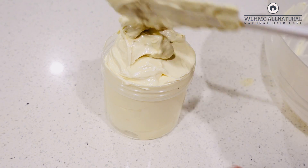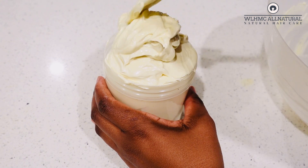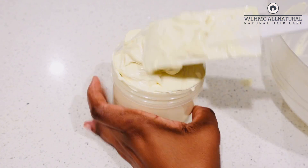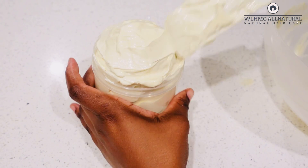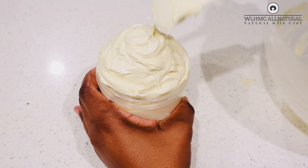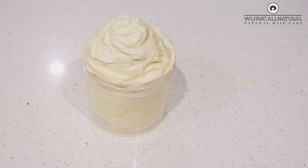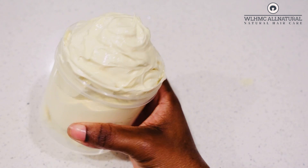Here's how to use it: if you use it to moisturize your hair, do not wash it out. Use water, then a conditioner, and then apply the butter to seal in the moisture — you don't have to wash it out. You only wash it out on wash day when you're ready to shampoo your hair.